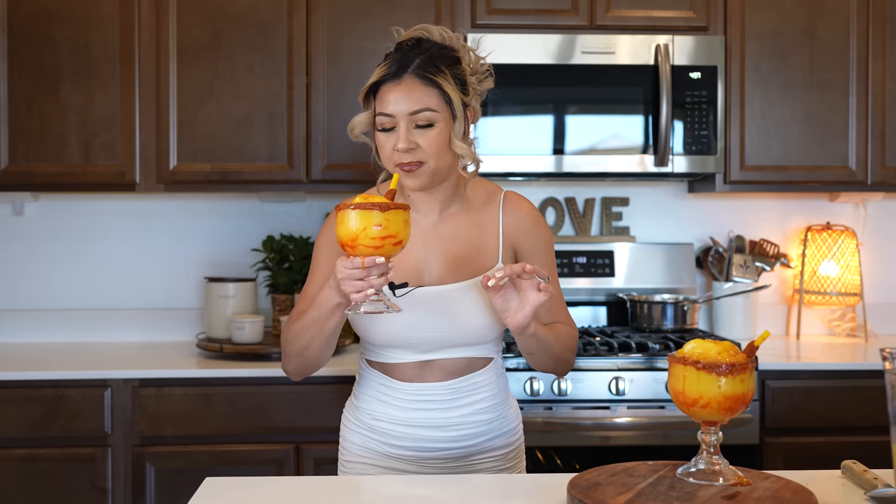Seriously, the best. So good. You can taste all the mango, the little lime, the chamoy — everything. It's perfect. And there you have it, how to make some easy and delicious mangonadas. I hope you guys enjoyed watching this video. If you did, please don't forget to give me a big thumbs up, share it with your friends and family. And if you make this recipe, please don't forget to tag me on any of my social medias. New to my channel, please hit that subscribe button. Thank you so much for watching, and I'll see you guys on my next video. Bye.